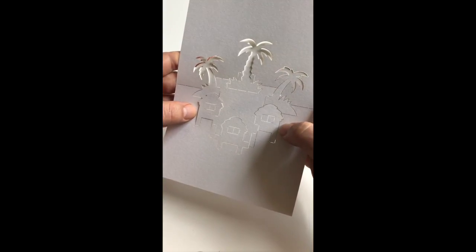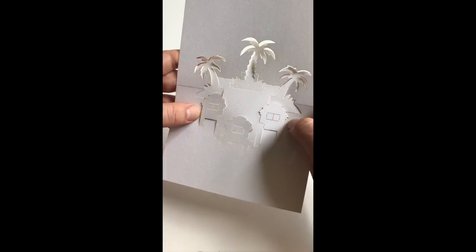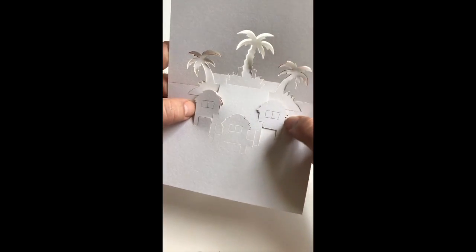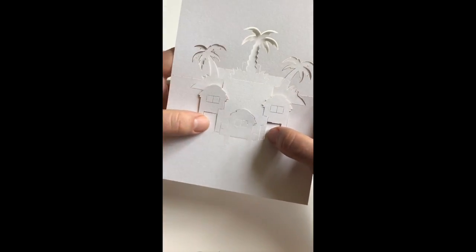You can progressively go towards the front, as you can see here, and deploy this volume further so it starts to protrude more and more in space.